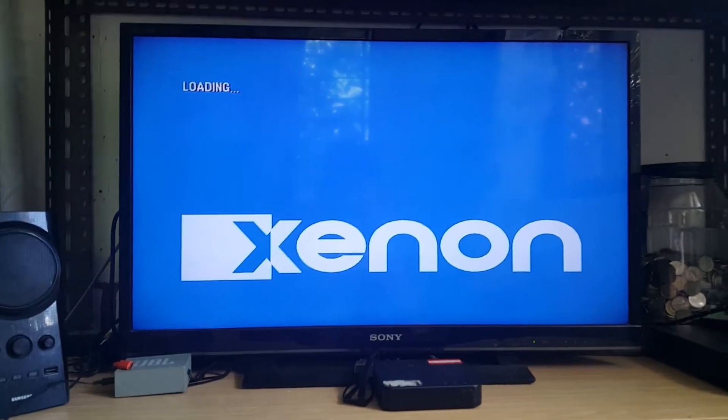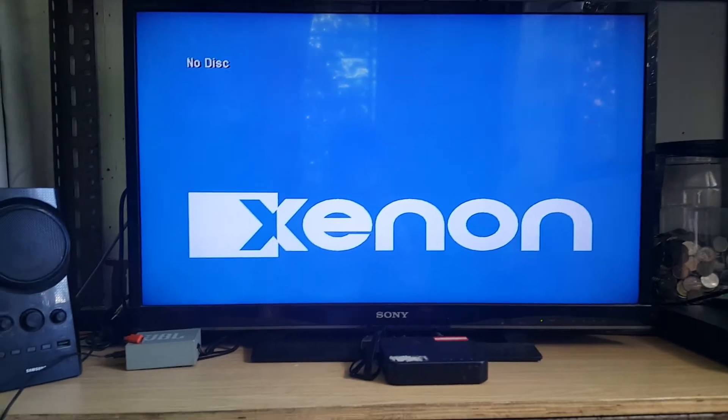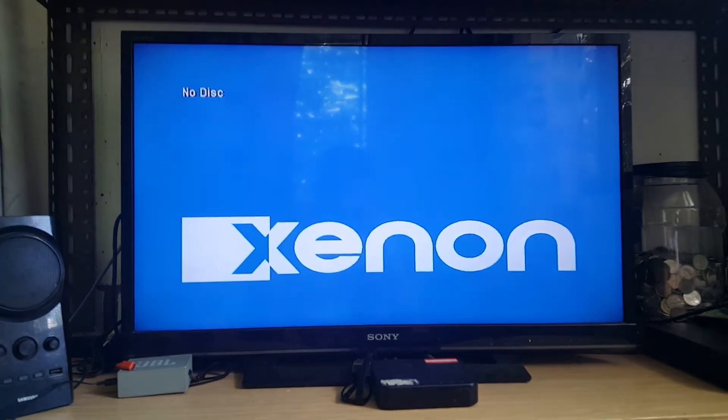GameCube disc is in. We'll see what happens. It comes up with unknown disc. Unfortunately it can't play Nintendo GameCube games in a Blu-ray player. On to next disc.